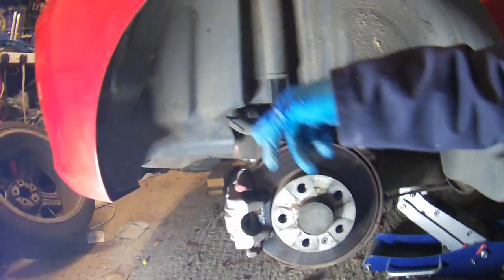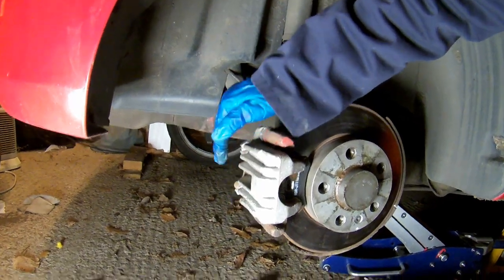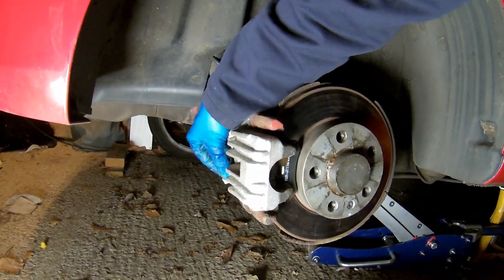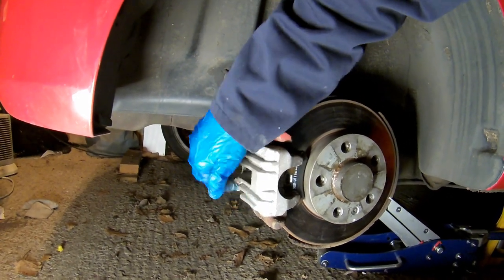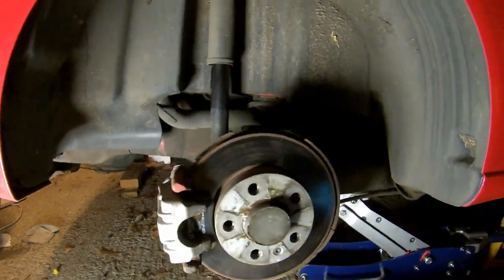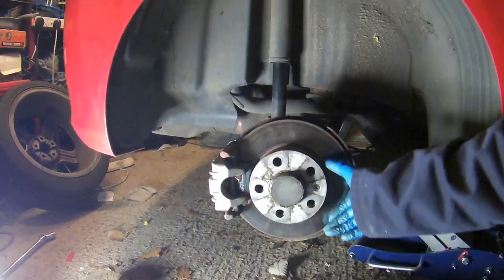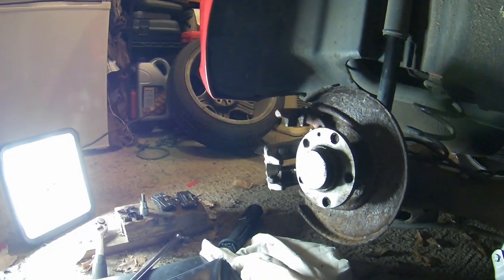I'm just going to swap that out today, drop the disc out. If I get time, I might even paint the caliper, because it's starting to corrode. It was all red originally when I got the car, so I've got some red caliper paint — I might give it a bit of a paint over. So yeah, this is what old Fred does — it's not all about radio.